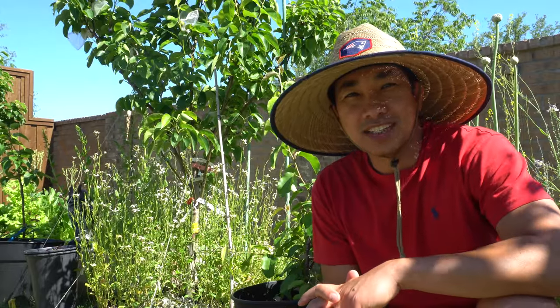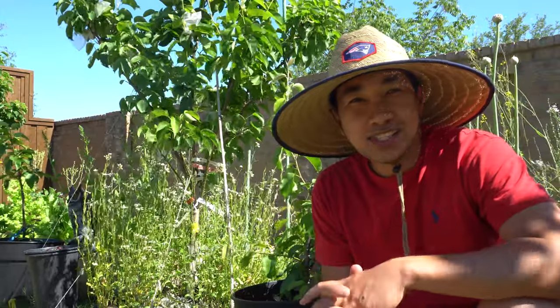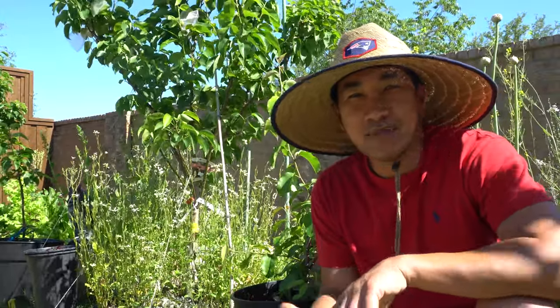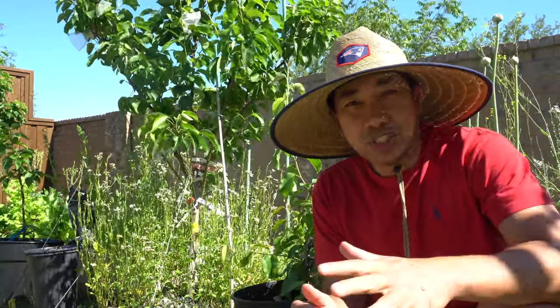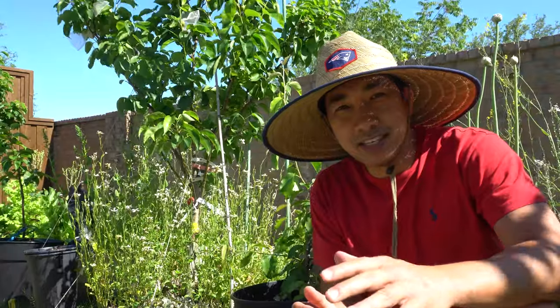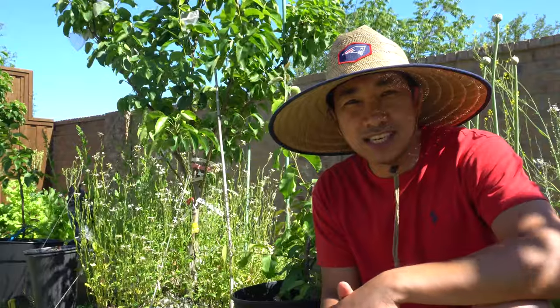Welcome to my channel. Today we are going to talk about Asian pears. This video is going to be very long because I have been recording updates month to month since last November, so make sure to check the timeline in the description so you can go to the month that you're interested in.